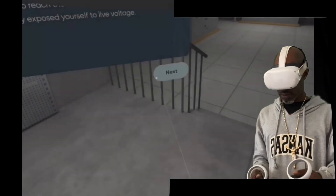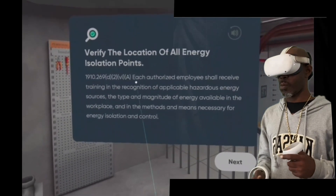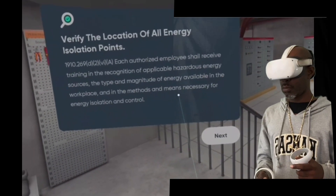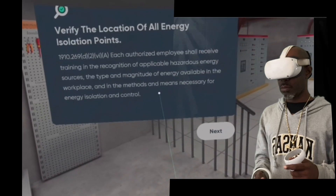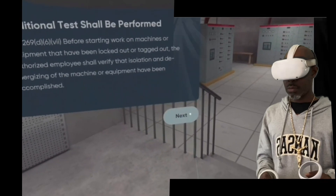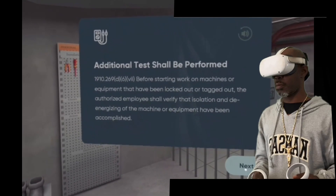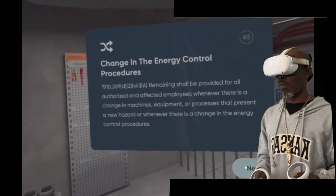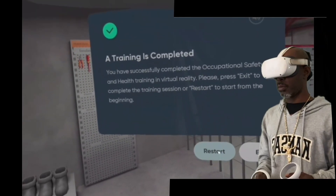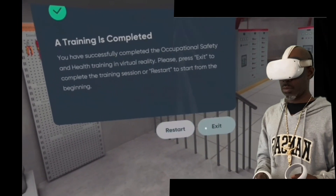You got an electric shock. In real life, verify the location of all energy isolation points. An employee should verify the location of all energy isolation points. According to OSHA standards, each authorized employee shall receive training in the recognition of applicable hazardous energy sources, the type and magnitude of the energy available in the workplace, and the methods and additional tests that shall be performed. After switching off the circuit breaker on switchboard panel 3, an additional test change in the energy control procedure is required. Use proper protective equipment. You have completed occupational safety and health training. Press restart to begin a new training session or exit to close the application.